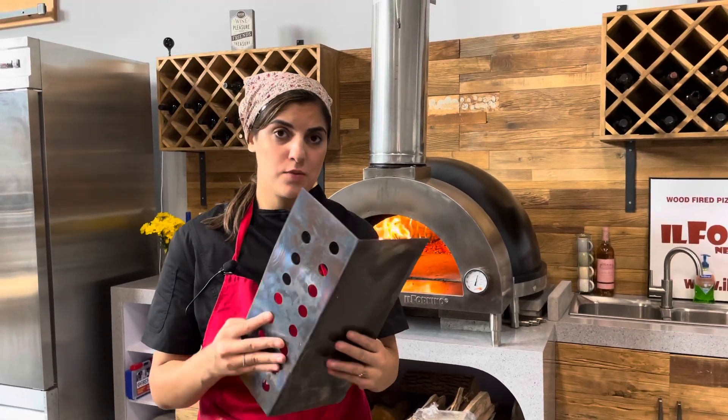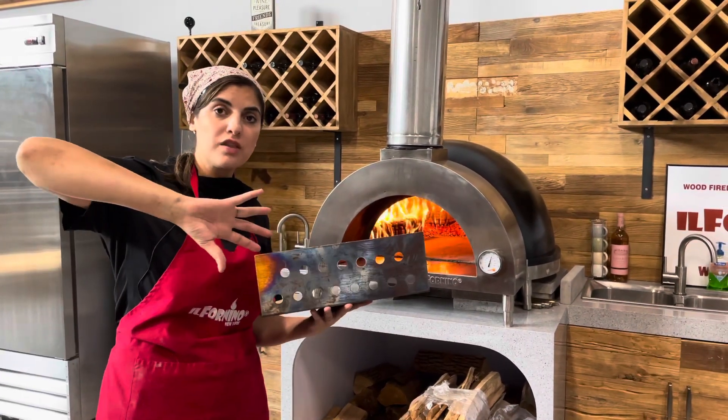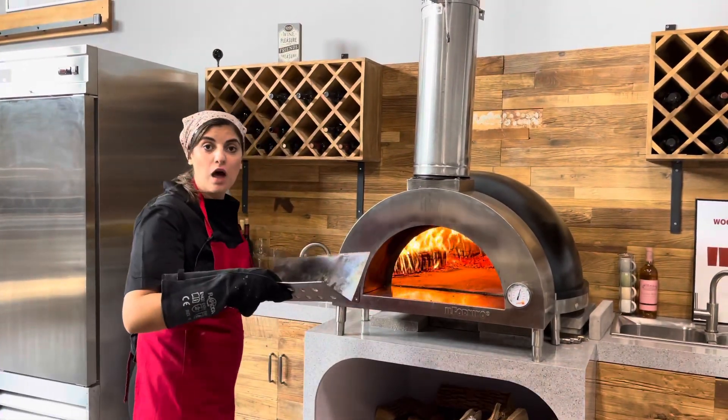A very important step when it comes to baking — we have here our fire guard. You need to place this guard close to the fire. It actually helps control the flames that go up to the dome and reflect on your pizza pie. So I'm going to place the guard right in front of my logs.